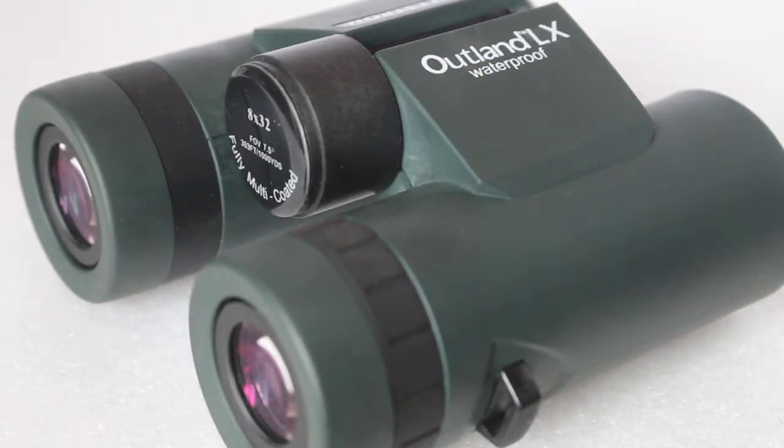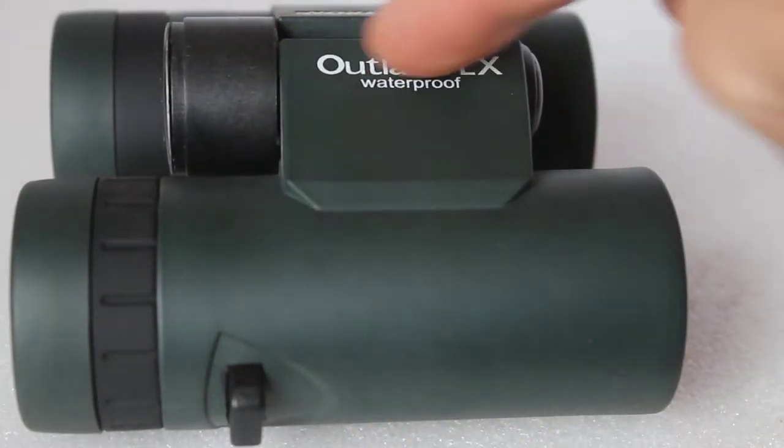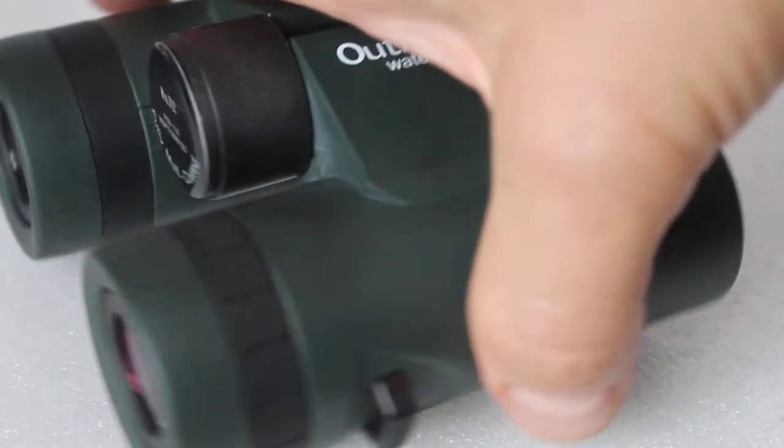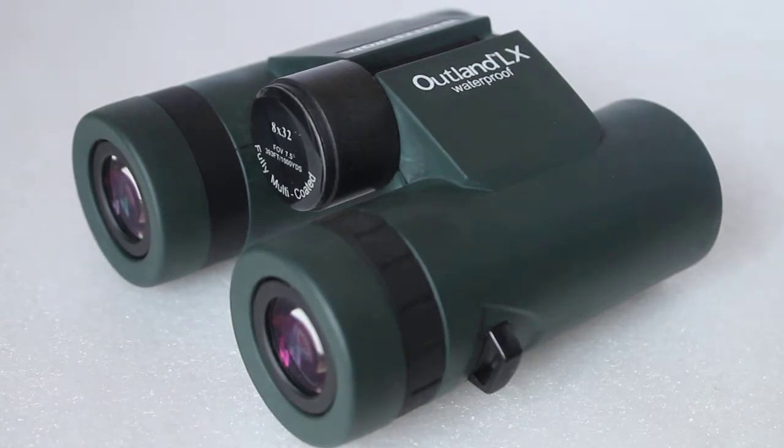Hello everyone. Today we're looking at a pair of Celestron Outland X 8x32 binoculars — not going to talk about them specifically, just something for you to look at while we discuss something mentioned at the top of the binocular: waterproof. So what is waterproofing? With some binoculars they'll say waterproof, others will say fog proof.